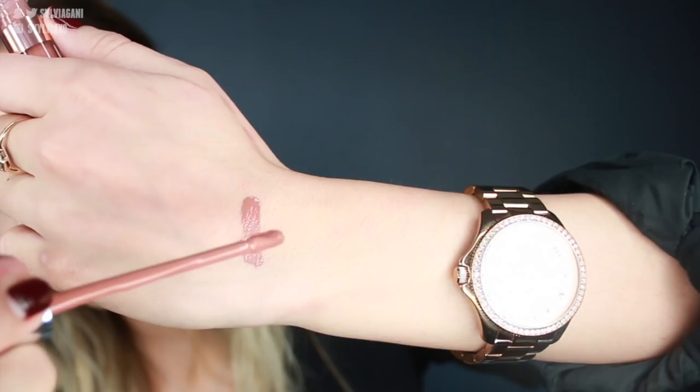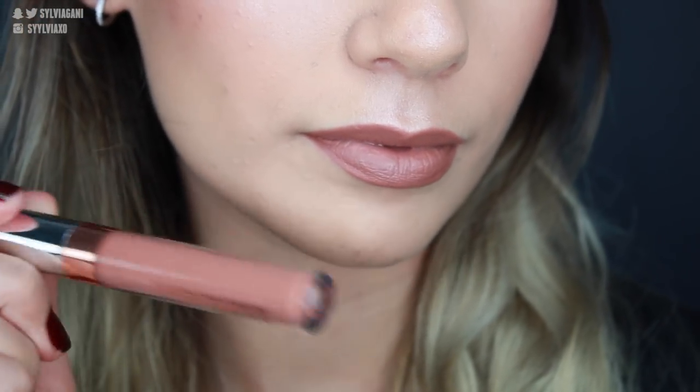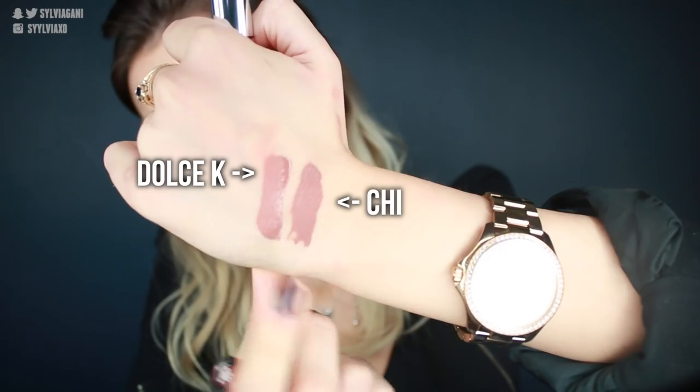Now we have the liquid lipsticks. I'm going to start lightest to darkest. The lightest one is called Chi — a cool-tone nude beige. It looks gorgeous; it looks really brown on me, and on people with a deeper skin tone it might look more like a nude. My first impression is that it goes on extremely smoothly and is very creamy. It doesn't dry instantaneously like some others — the MAC liquid lipstick dries so quickly it's hard to fix mistakes — but with this one I could easily wipe off any over-lining before it dried. This color could also be an exact dupe for the Kylie Dolce K lip color.